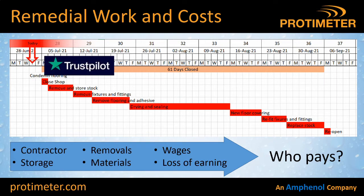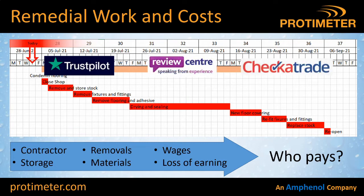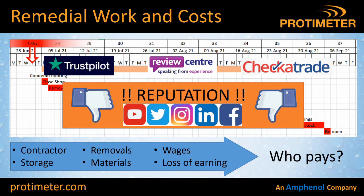Also these days, with online ratings websites like TrustPilot, Review Centre and CheckerTrade, it doesn't take much for your profile and reputation to be destroyed if a large and significant flooring situation has a problem.